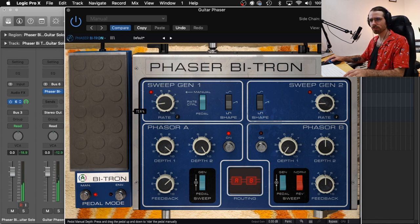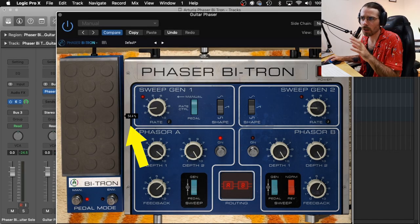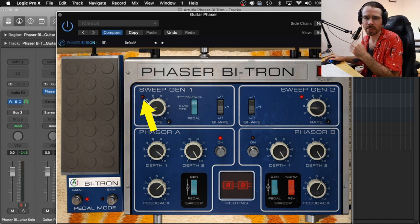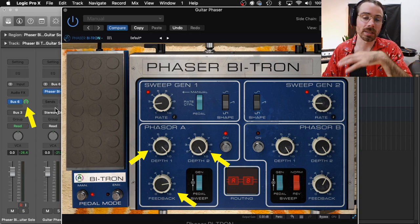Phaser B sort of just does its own thing though and we'll look at that in a bit. Also a little tip about the pedal — this might just be my own taste but I find there's a sweet spot around 70 to 80 percent. You can see here that if you push it to 100 percent that sweeping rate is happening really fast so it's almost hard to notice that it's happening. Each phaser has two depths along with feedback, so these three knobs here along with the bus send give you a lot of control. You could go as subtle or as intense as you'd like.